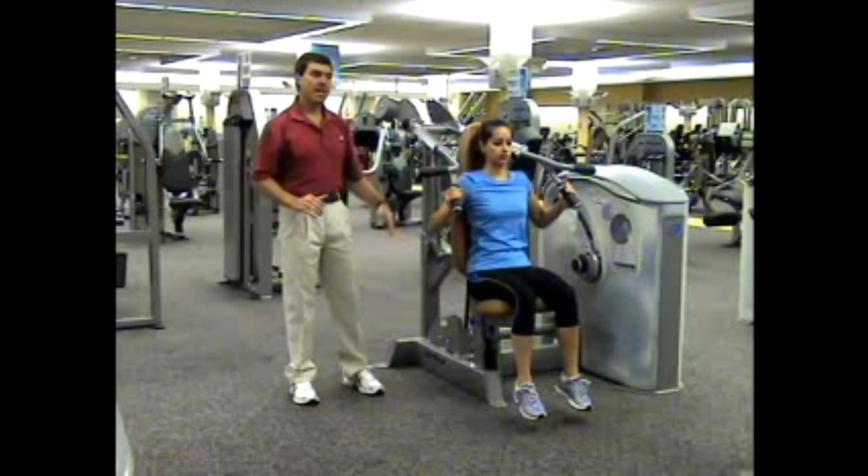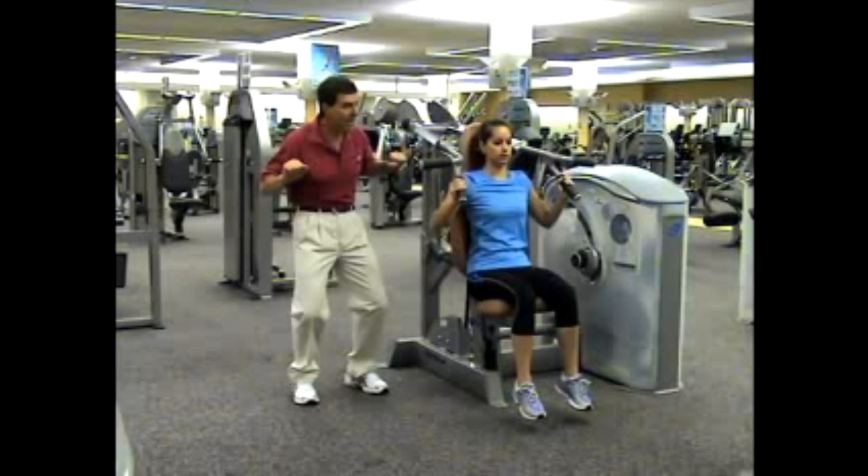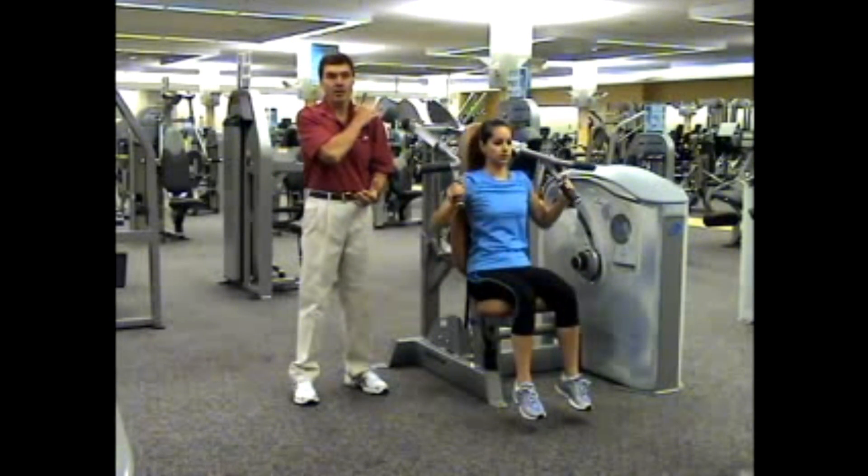Notice the supportive structure under the hips and behind the back — you just can't get hurt. Notice that the machine handles go forward as well as upward, again taking stress off the back and off the rotator cuff.